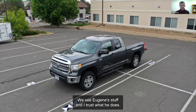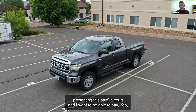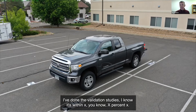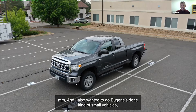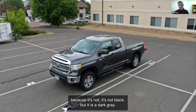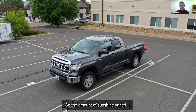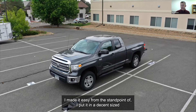We see Eugene's stuff and I trust what he does — he does great work — but at some point I intend to be presenting this in court, and I want to be able to say I've done the validation studies, I know it's within X percent, X millimeters. I also wanted to do a larger vehicle, and one that would be more challenging — it's not black but it is a dark gray, and I scanned it on a semi-cloudy day so the amount of sunshine varied. I put it in a decent-sized parking lot with nothing else around it so I could get around it.